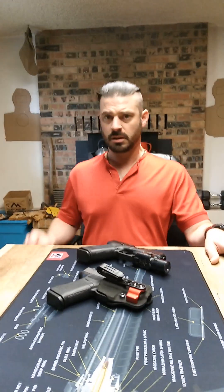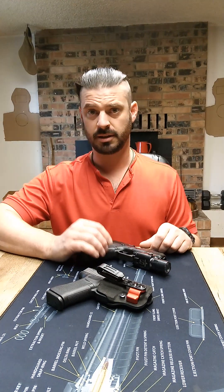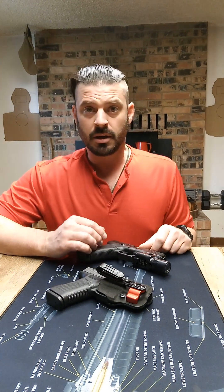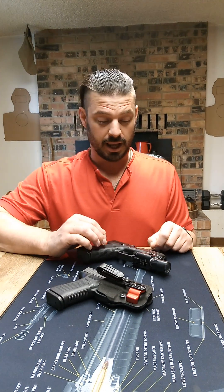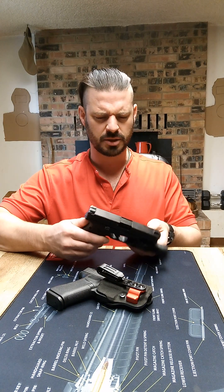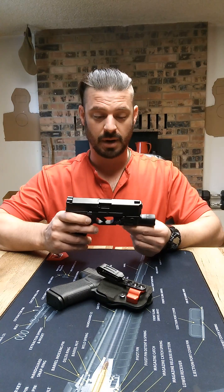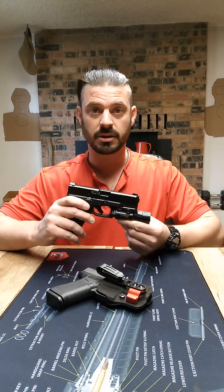Hello folks, it's me again, Philip Hoysell, aka Rusty Shackelford. I don't know if I've done it yet or not — I don't think I have — but I wanted to do a quick overview, somewhat review, actually probably not enough rounds through it for a review yet, but my Gen 5 Glock 45.